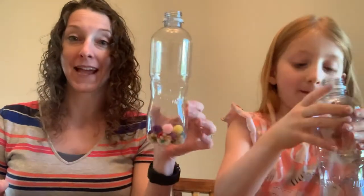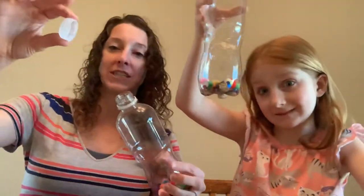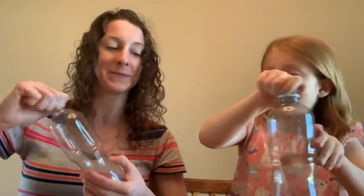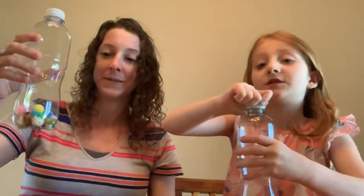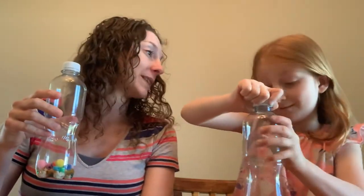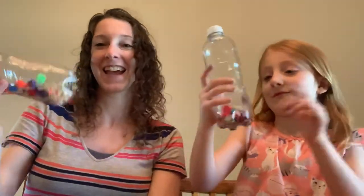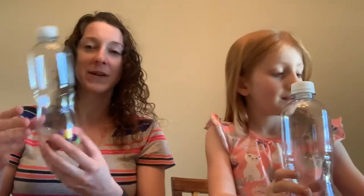Once you have your bottle filled up as much as you'd like, you're going to take your lid and screw it on nice and tight so that your insides don't fall out. Or you could super glue it, but that has to do with a grownup. And give your bottle a shake! So make sure you like how it sounds, and then you can always decide if you want to add more things to it.